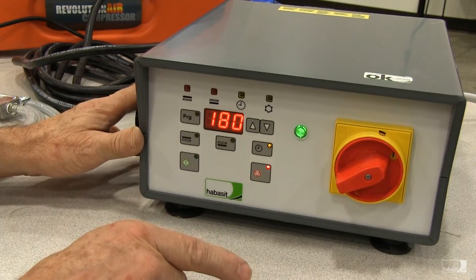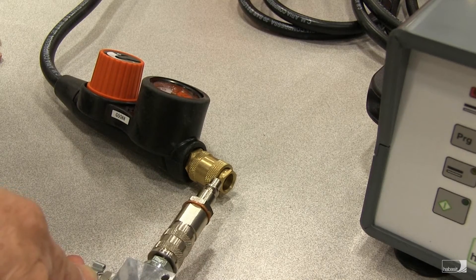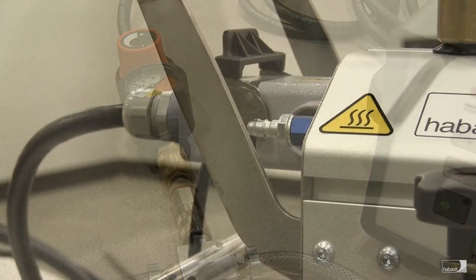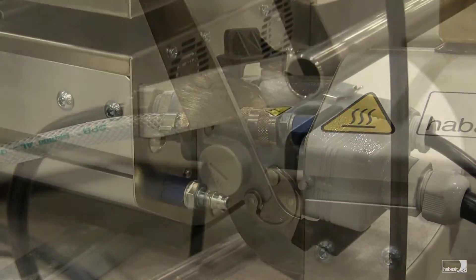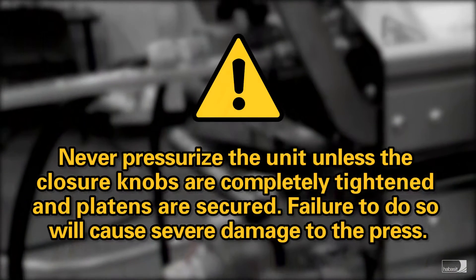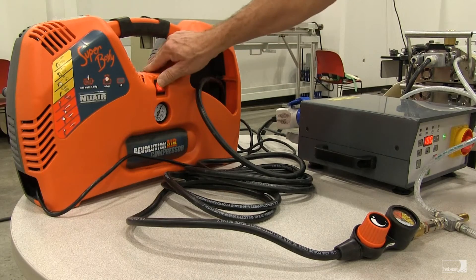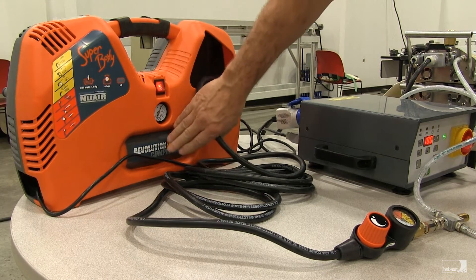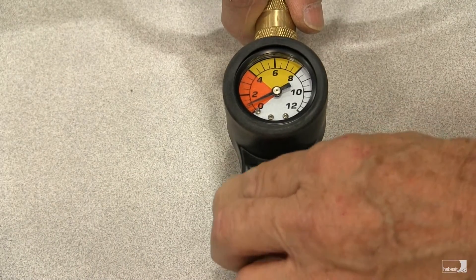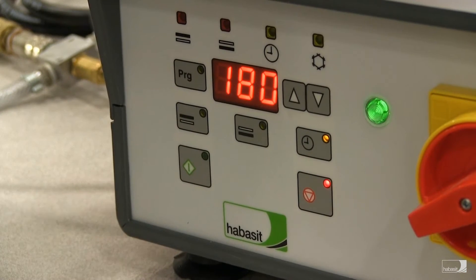But first, we need to apply the air pressure to the press. To make the air connection from the portable air compressor to the press, we first plug the T-fitting into the end of the air hose with the regulator. Next, we plug one of the ends of the air hose into the top press platen, and the other quick disconnect into the bottom press platen. Switch the compressor on. The compressor will power up and fill the small air bottle included in the portable compressor — you can see there's now 8 bar air supply. With the regulator, we'll adjust the air pressure to 2 bar. Set. Now the air pressure has been supplied to the press.